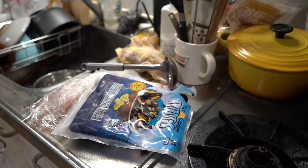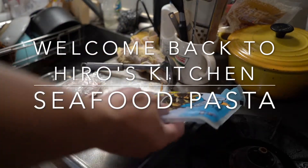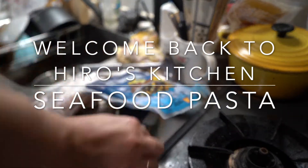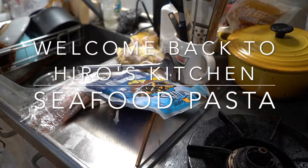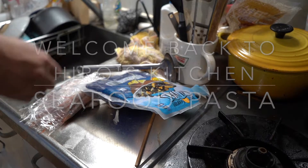Alright, good morning. Welcome back to Hero's Kitchen. Today's lunch menu I'm cooking is pasta — seafood pasta in particular.